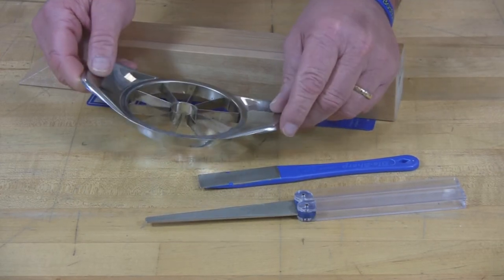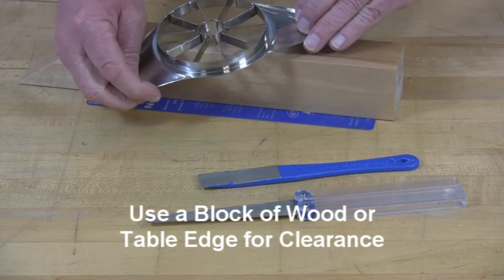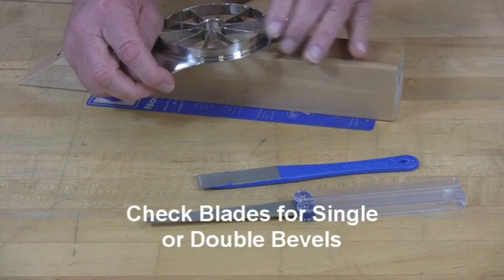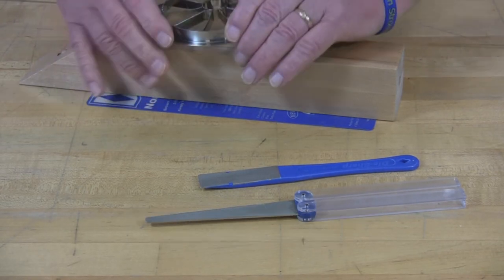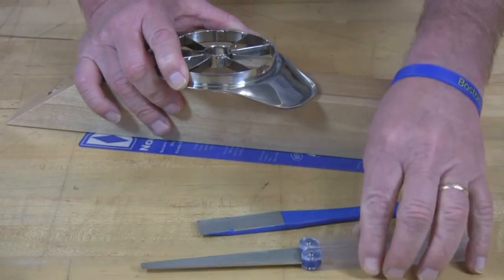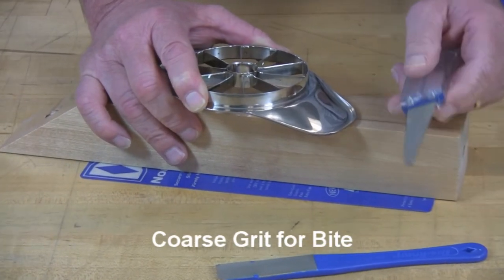What you want to do is use a block of wood for some clearance, take a look at the cutters, see if there's a bevel on one or two sides of the blade. I've marked this one here. I'm going to start, and I'm going to use our flat file in coarse because that's going to give you a good toothy edge.